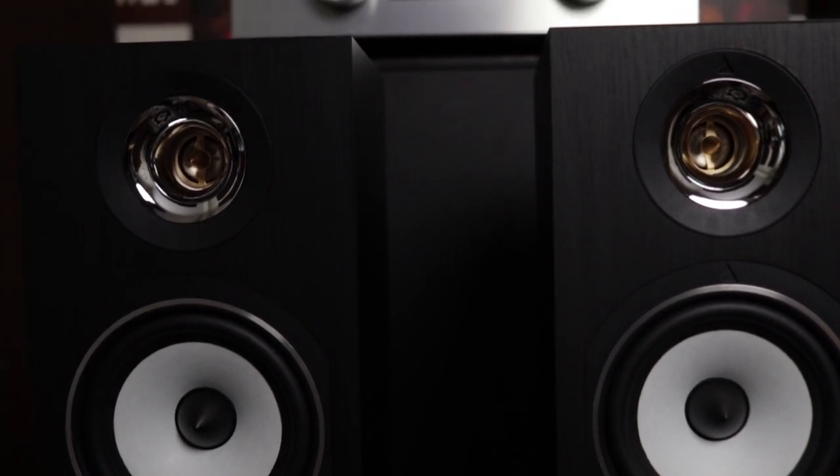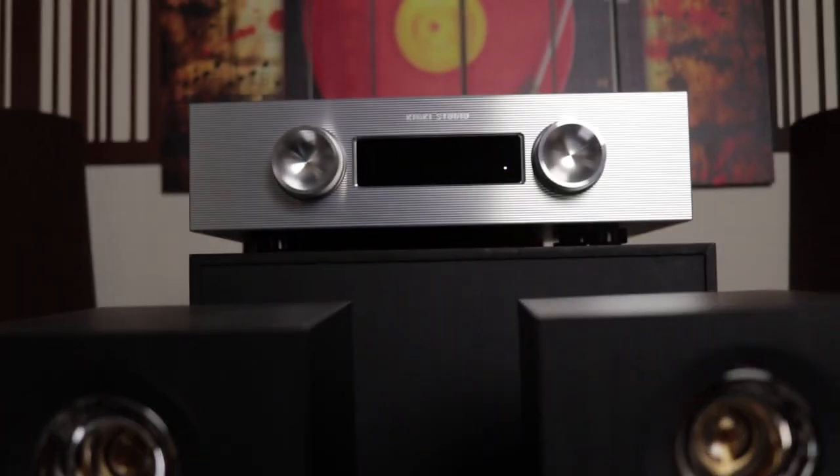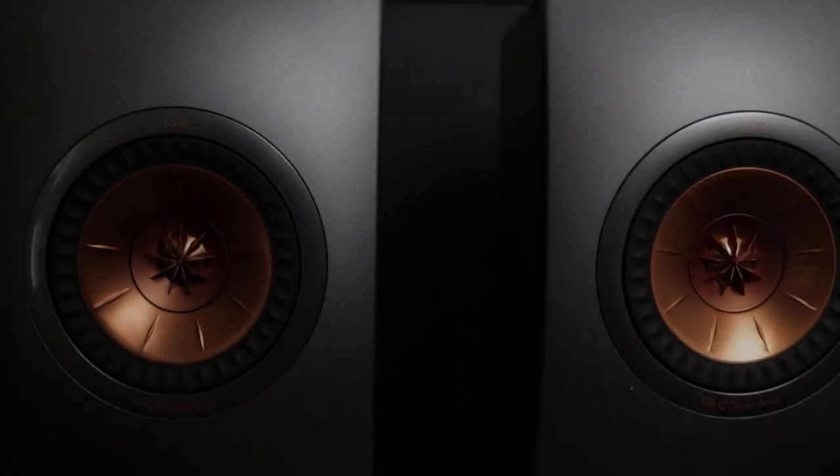It has four inputs — three RCA and one XLR — and two gain settings at 26 dB and 22 dB. The low gain setting at 22 dB is very good for horn speakers like the Triangle or Klipsch, or other sensitive speakers, whereas the high gain setting is really good for driving difficult loads like the KEF LS50s.